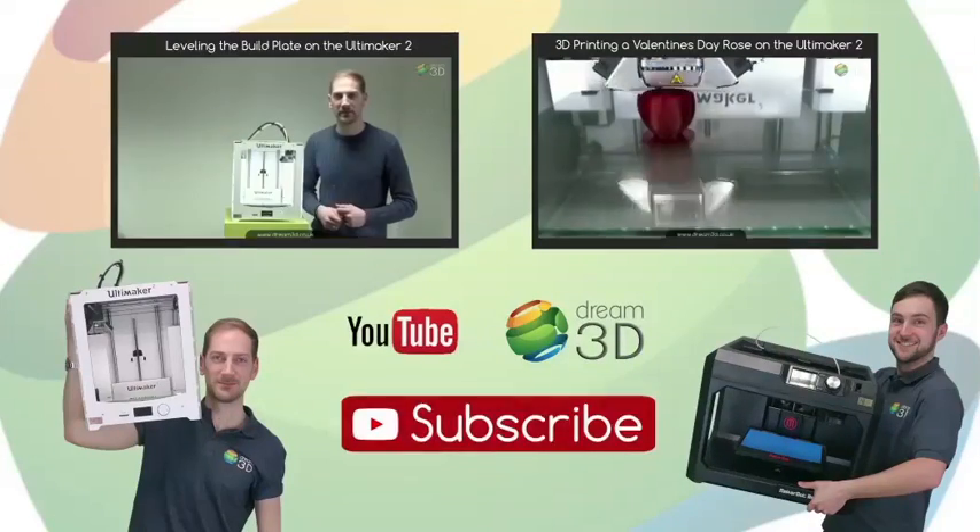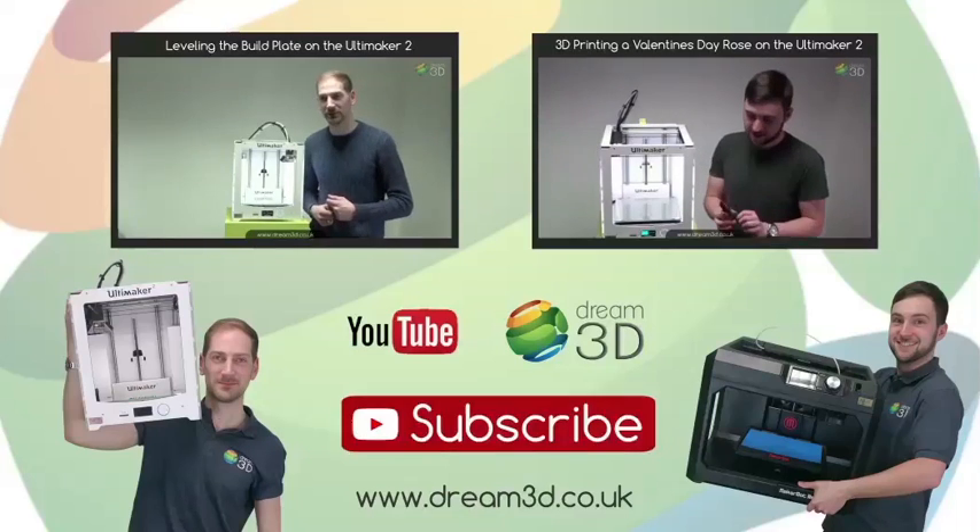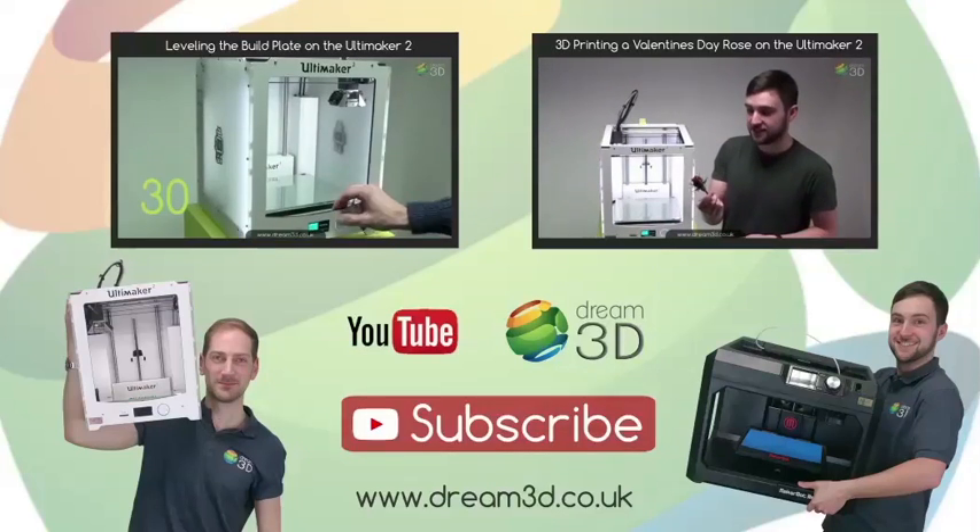If you're interested in any of the printers or materials we've used in this video, visit Dream3D.co.uk and subscribe to our channel by clicking here.